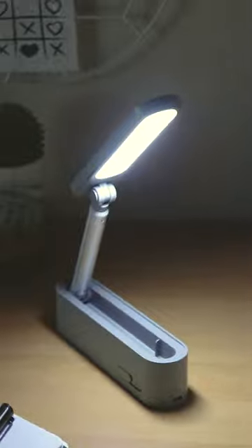It provides light to the entire desk and the brightness level and colour temperature can be easily adjusted in seconds as per what you desire. Get yours today!